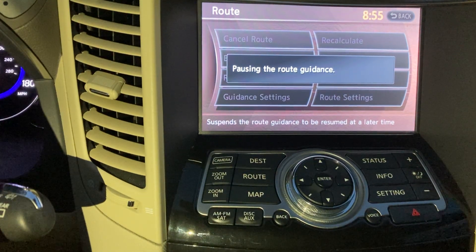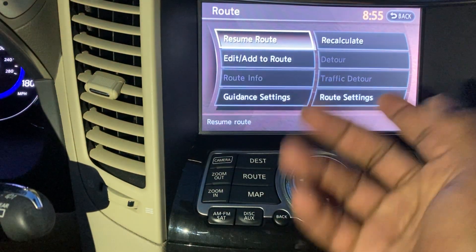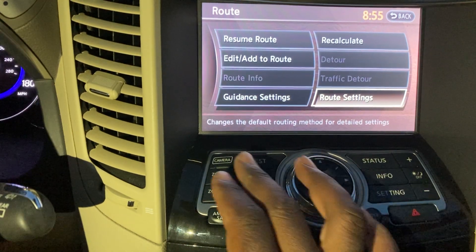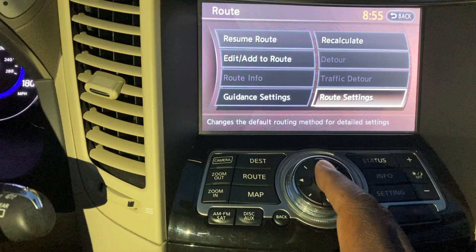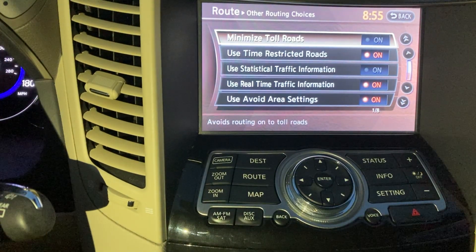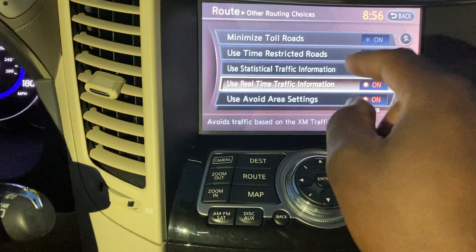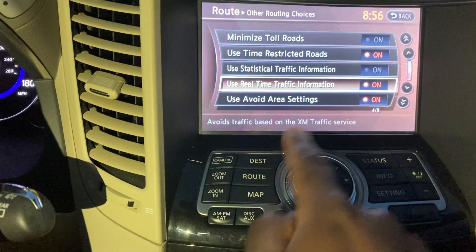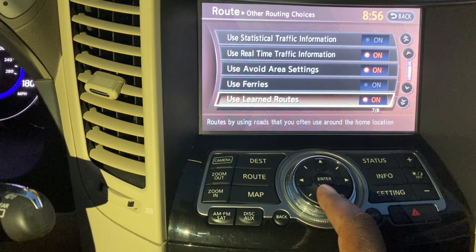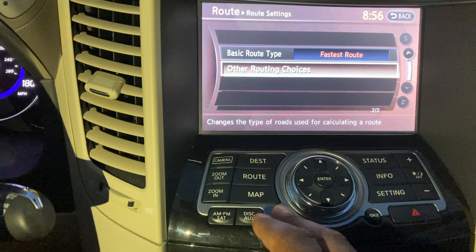Once a destination is set, the Route menu lets you recalculate, add waypoints, adjust guidance settings, turn off voice, or toggle traffic announcements. You can cancel the route and then resume or recalculate. Other routing options include: time-restricted roads, statistical routing, minimize toll roads, avoid area settings, XM traffic-based avoidance, use ferries, and learned routes for frequent trips.